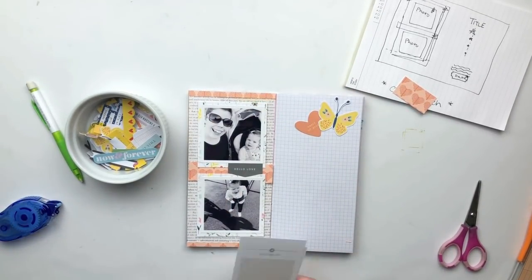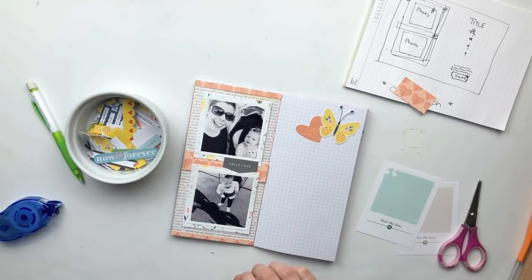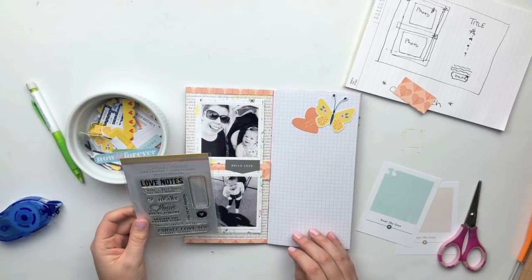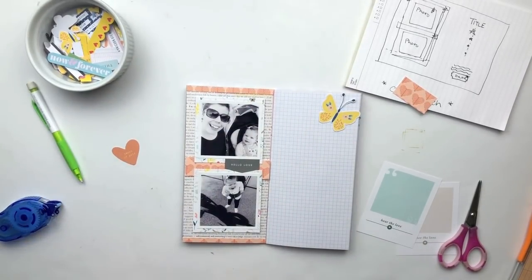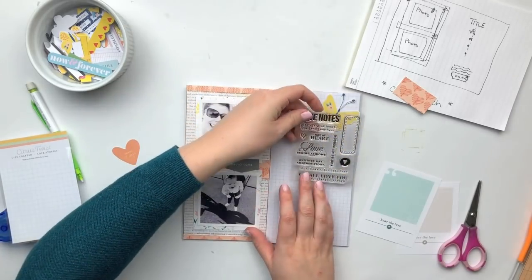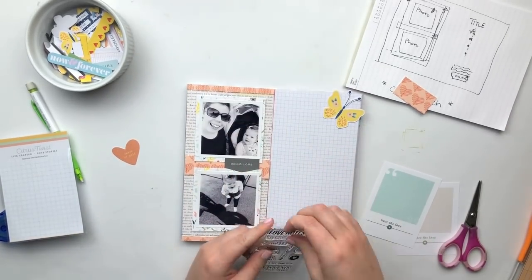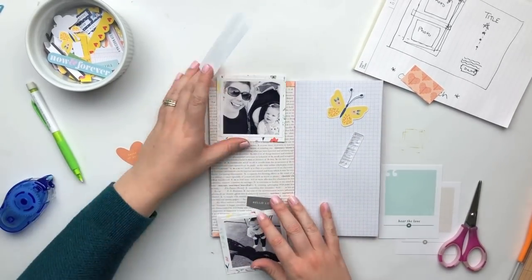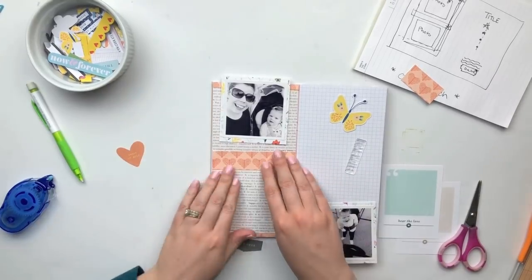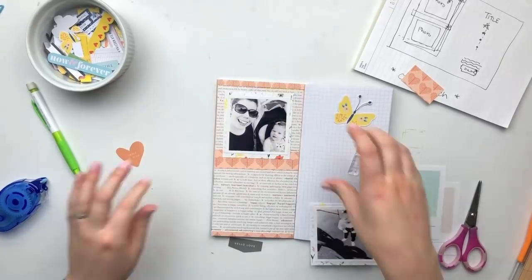I'm following the sketch pretty closely on the left-hand side and will switch it up a little bit especially on the right. I think that sketch was originally intended for a 12x12 layout, but as with all sketches you can always modify them for whatever project you're working on and whatever format you're choosing. I'm obviously working in a traveler's notebook, which is kind of a downsized version of a 12x12 layout.